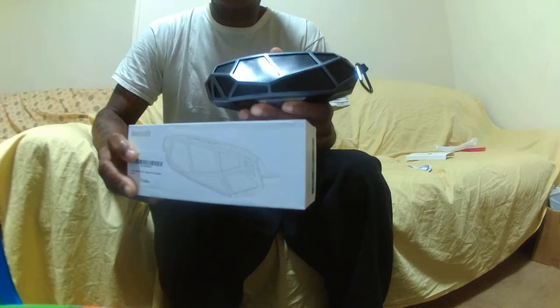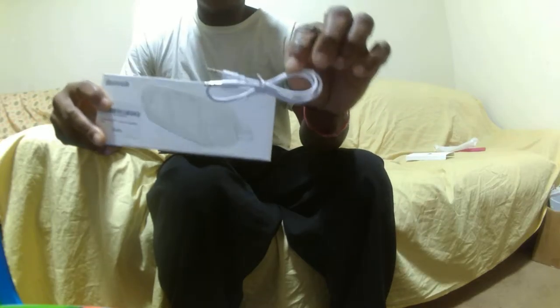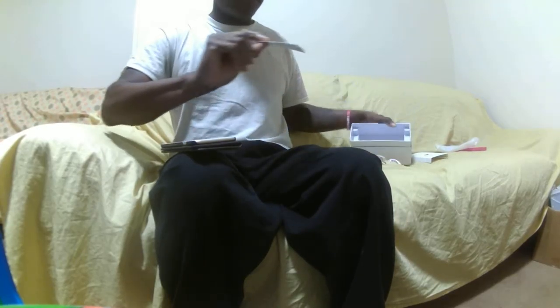This particular one comes in the color black. Let's look at the box. In the box you have the USB charger. You also have the audio connection. It also comes with a little small user's manual.